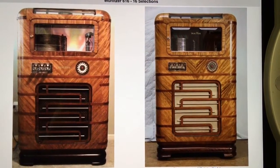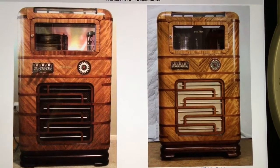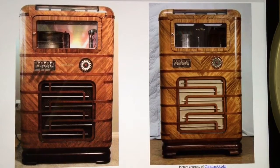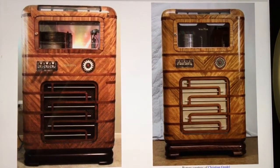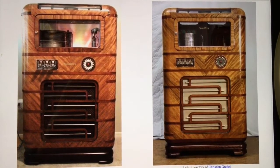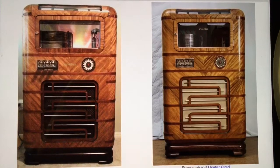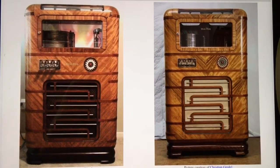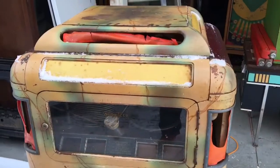Now we're going to go outside to look at a very strange conversion done to a model 616 jukebox. This one has a leather top with a hump, nine compartments for plastics that light up, and it's been painted in a faux crackle paint — an original factory paint job from one of the conversion companies. I haven't determined which company did this yet, but the cabinet was painted with a multitude of colors in a faux crackle style. It's a very deluxe, luxury-style light-up Wurlitzer 616.